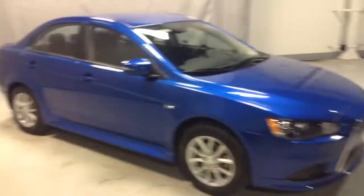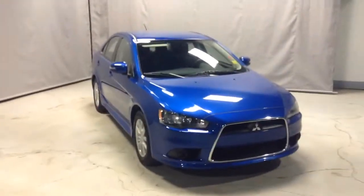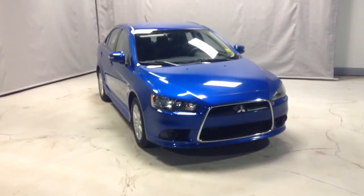So I just wanted to give you a quick look at this Lancer, Jake, and of course if you have any further questions just contact me or Andrew here at Northside Mitsubishi. Our number is going to be 780-479-5700. Thank you for watching Jake, take care, bye.